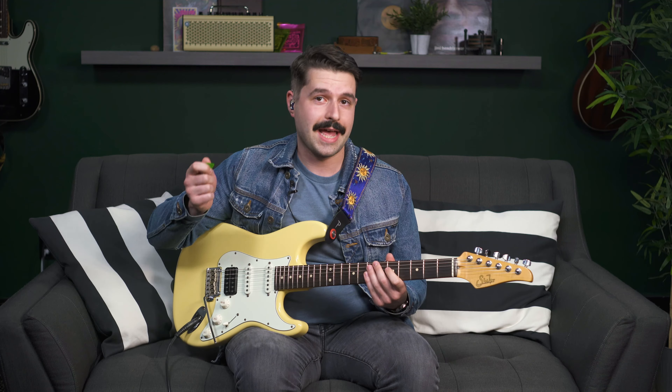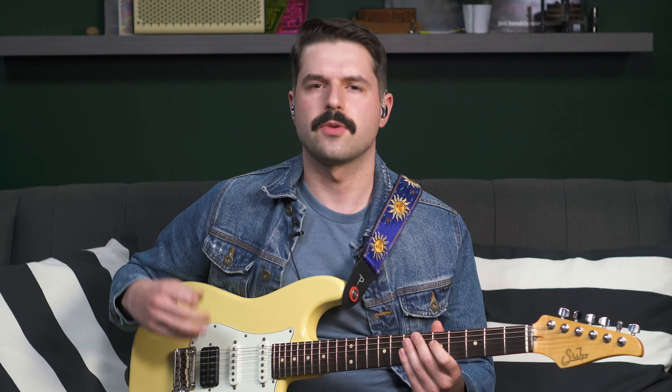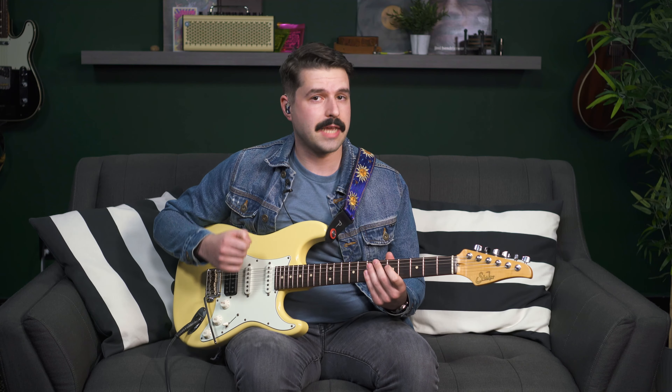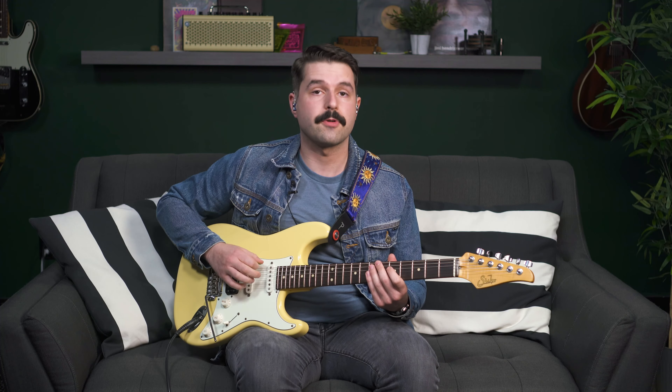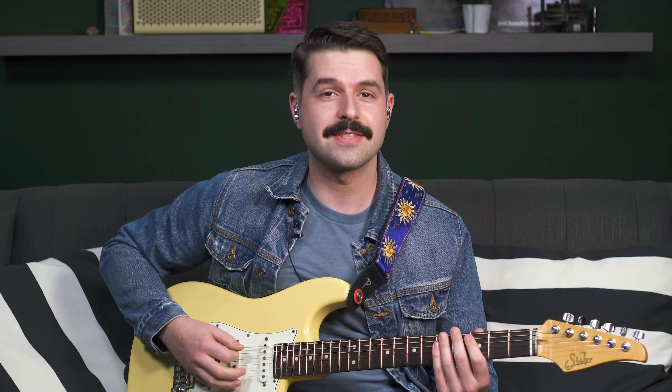So that gives us our three-note-per-string scale. The important thing is thinking about it as note one, note two, and note three on every string — all the way up. You need to think about it this way instead of thinking first, second, third, fourth, and so on.